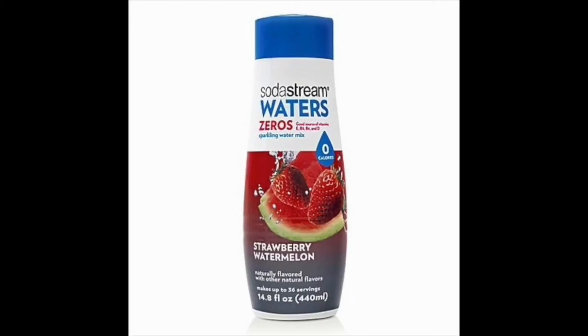Similar to the sparkling gourmet syrup above, Waters Zero is quite light. On one hand, this means you'll be going through a bottle a bit faster if you have sweeter taste buds. On the other hand, it makes it easier to control the number of artificial ingredients that go into your carbonated beverage, leading to improved health.